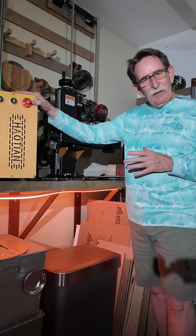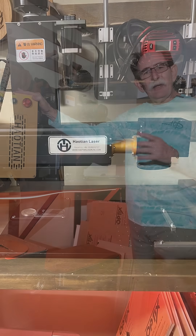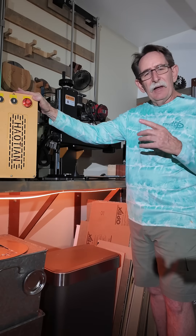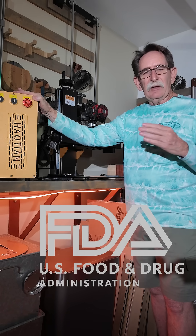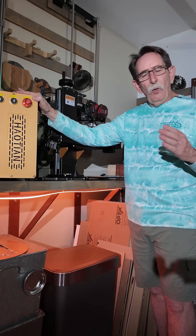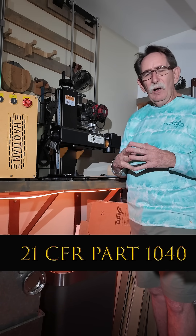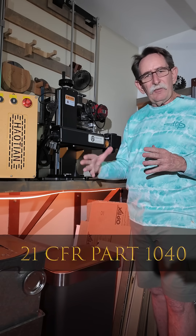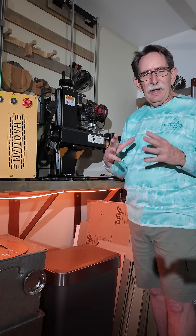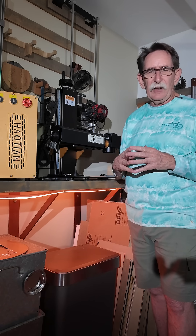Now even this Houtian 60 watt Mopa that I'm standing next to has to have an approval from the FDA. It's called an accession number. Accession numbers can come from the manufacturer or from the person that imports it and takes responsibility for the machine. There are certain guidelines, and if you run afoul of the rules the FDA can even issue a recall and fine the manufacturer.